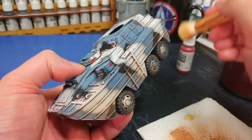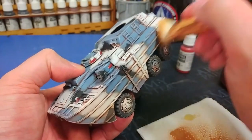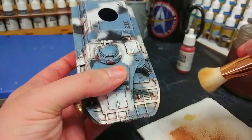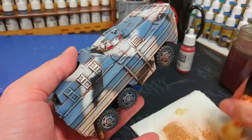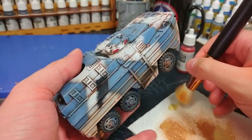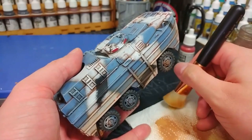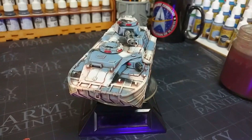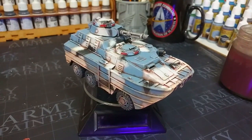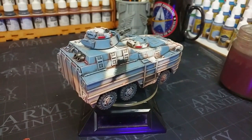Once I finish this I'm going to take it outside and give it a matte varnish. Once that matte varnish has settled, I'm going to go back and hit the lenses with a little bit of gloss varnish. With all of those steps finished, let's come back in a couple of seconds and see what that looks like. And there at last it's finished — those two varnishes have dried and all of those last little details are really set off.